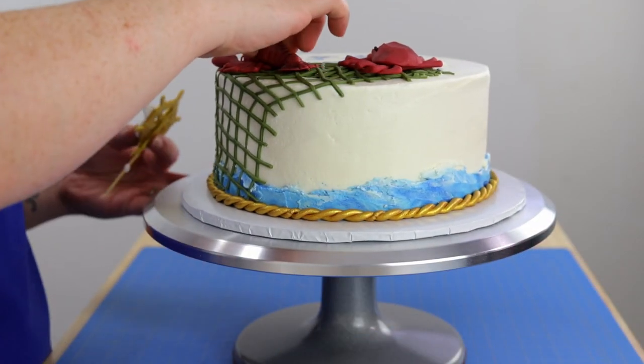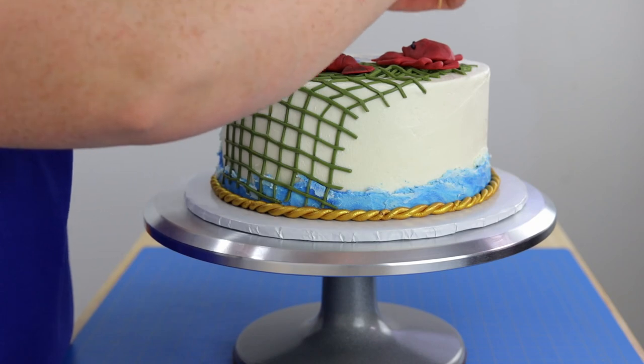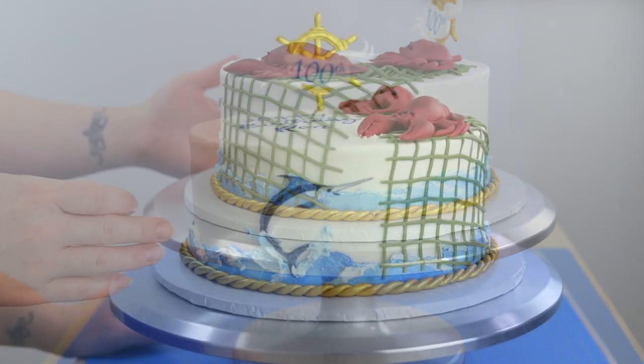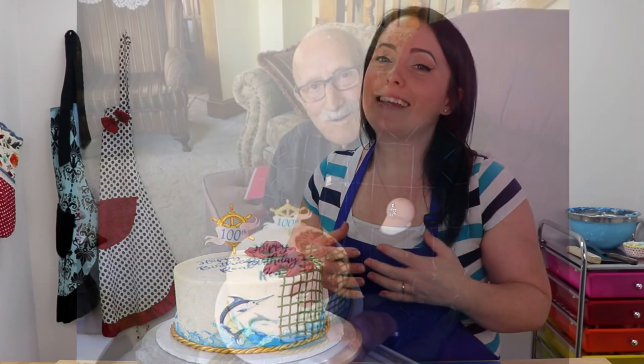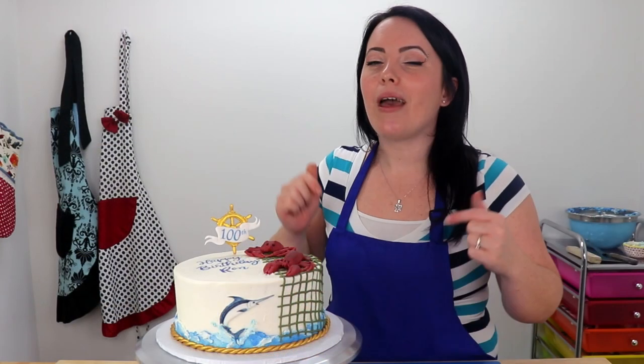And now for the rest of our finishing touches. Well guys, here it is — my fishing themed birthday cake, and I love it. I think it turned out awesome, and I really hope it's the perfect cake to help him celebrate his 100th birthday. I hope you guys all like it too. If you did, don't forget to leave me a big thumbs up and let me know what you think in the comments section down below. If you haven't done so already and you enjoyed the video, hit that subscribe button and ring that bell so you don't miss any of my new uploads. Thanks for watching guys.